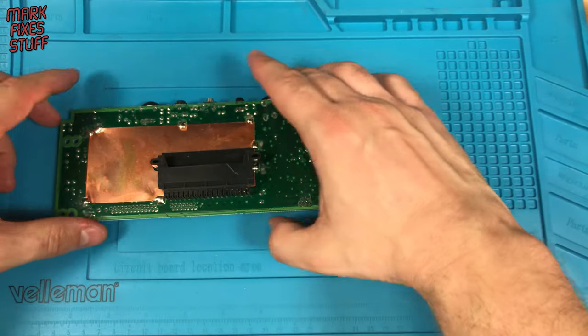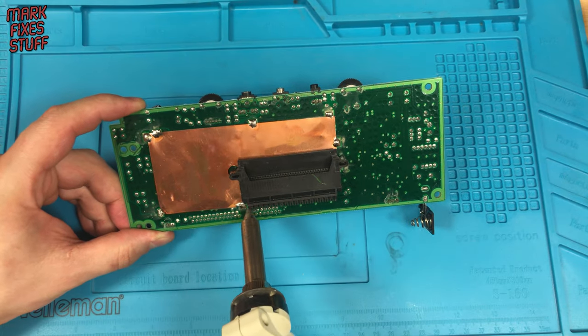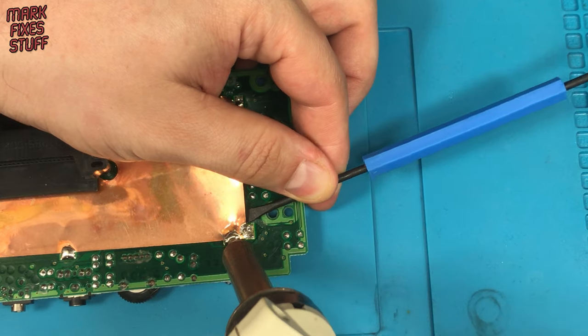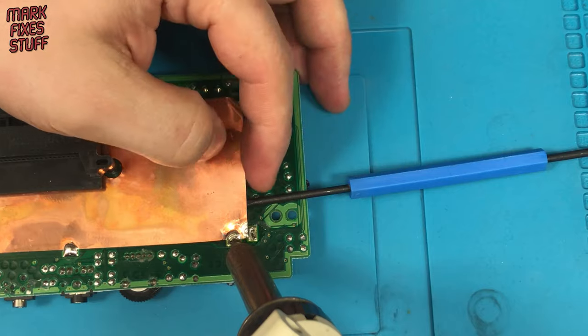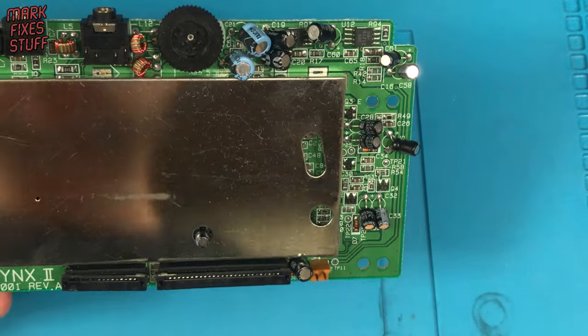We're going to replace the capacitors on this board as well, so we'll need to remove this shielding. My desoldering gun is very handy indeed for this. This is the capacitor we need to change — luckily it can be accessed through the metal shield.